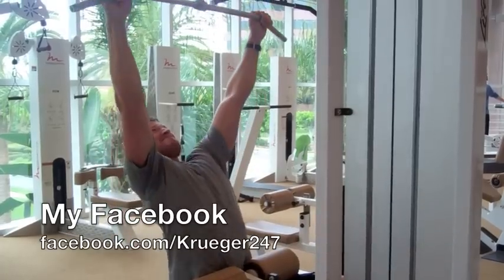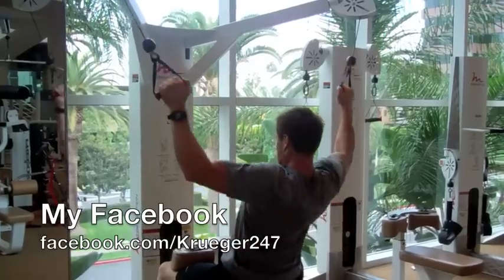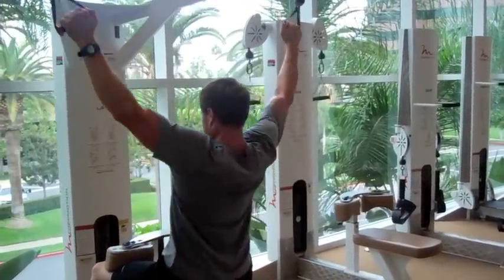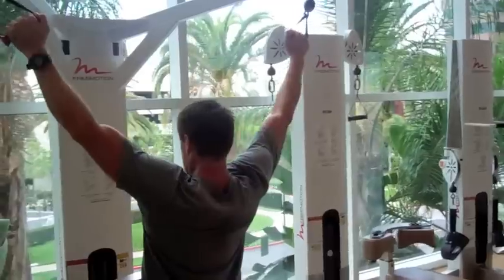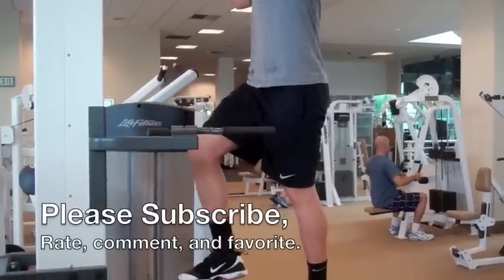Whether you have access to a lat pull-down at your gym, at a school, at your apartment complex, wherever — the lat pull-down very closely mimics the pull-up motion. Here's another example: this is the free-motion lat pull-down. It just gives you independent arms to pull with.